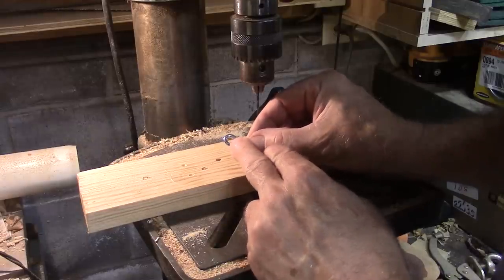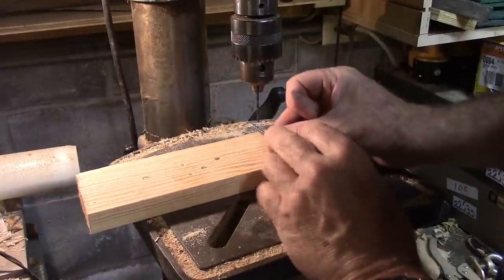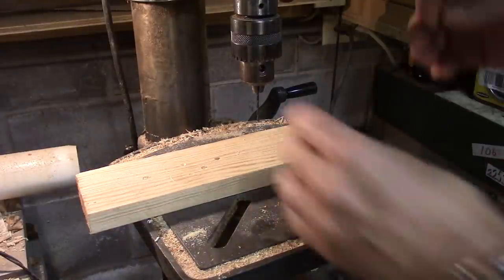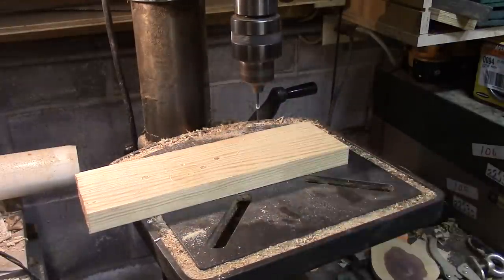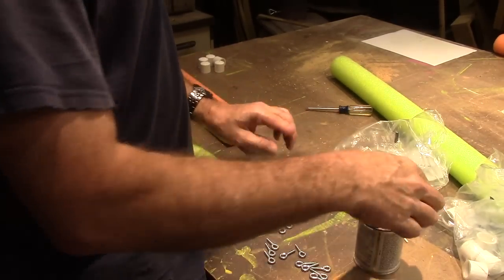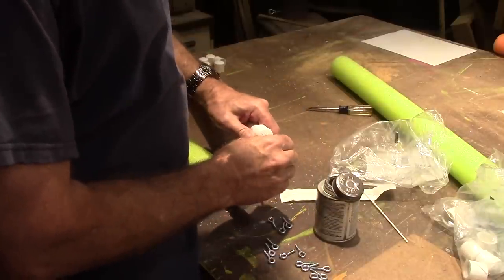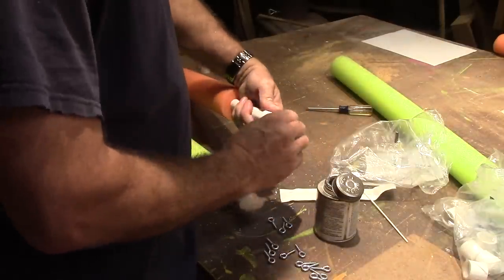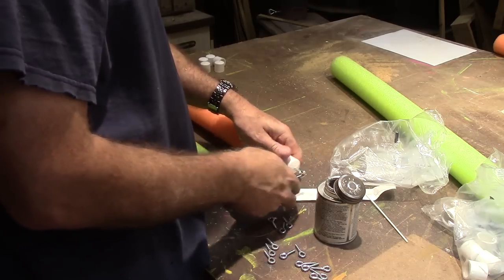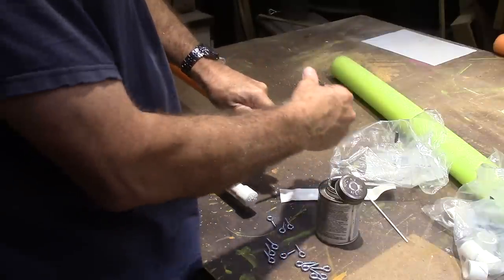Now I'm putting an eye hook into these — just screwing it in. I've got to drill a small pilot hole. You want to make the hole just as small as it can be and still be able to screw this in, because you want a nice tight watertight seal. I'm going to put just a little bit of glue on there to help seal it. Get it started and then use something through the hole to help screw it in, right up until the end of the threads and you're done.